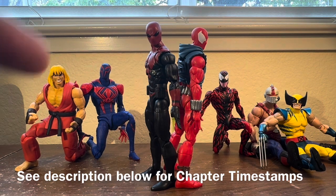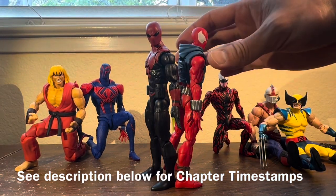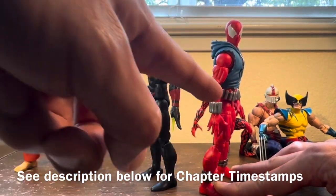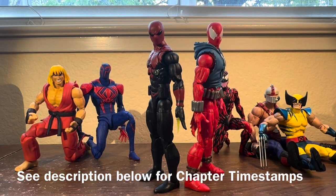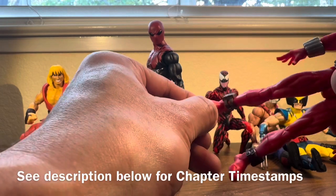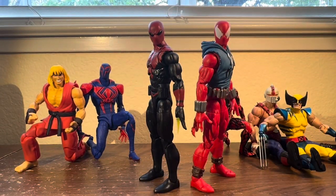Today we are reviewing the Hasbro Marvel Legends Spider-Shot and Scarlet Spider re-release. Spider-Shot is on the Renew Your Vows Spider-Man buck, and Scarlet Spider is on the retro Spidey buck — which is for all intents and purposes the exact same thing, but there are a couple of differences, not just the toe articulation on the Renew Your Vows buck.